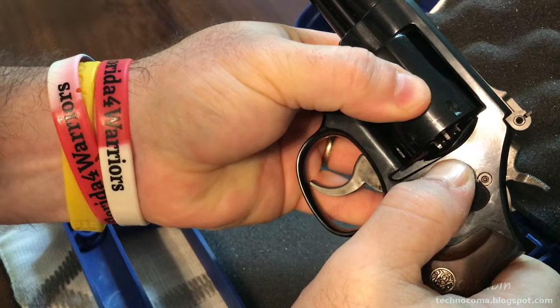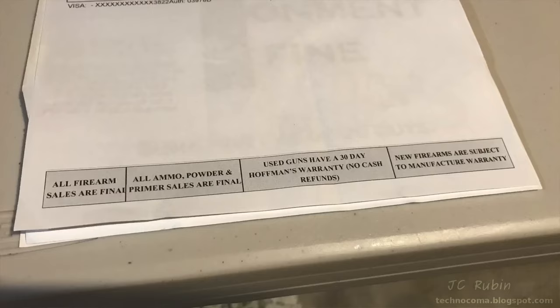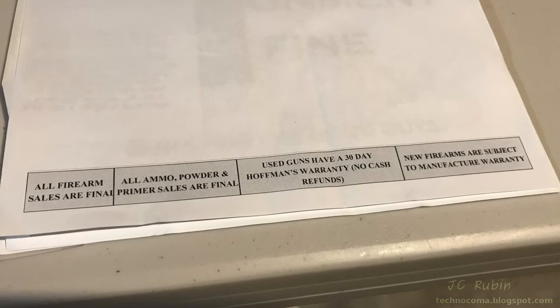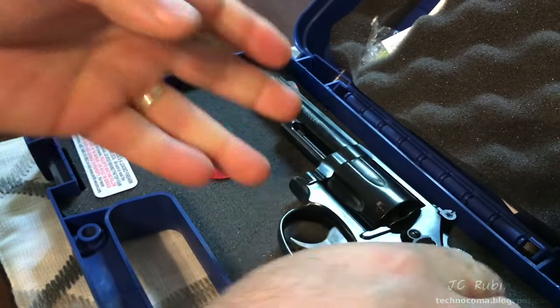I think having never used it, the store would have honored a replacement. But on the bottom of that paper it does say no returns, no exceptions — even if they did sell me a broken gun. So you've got to be aware of this stuff.